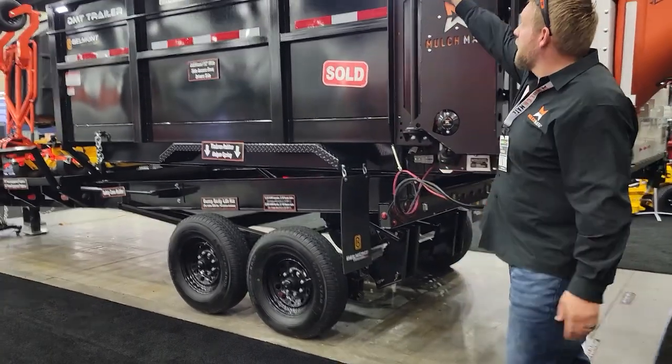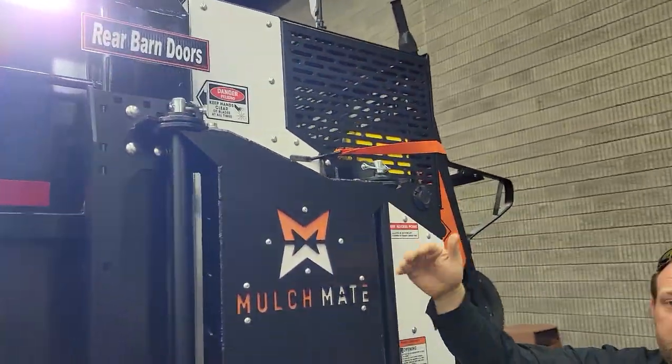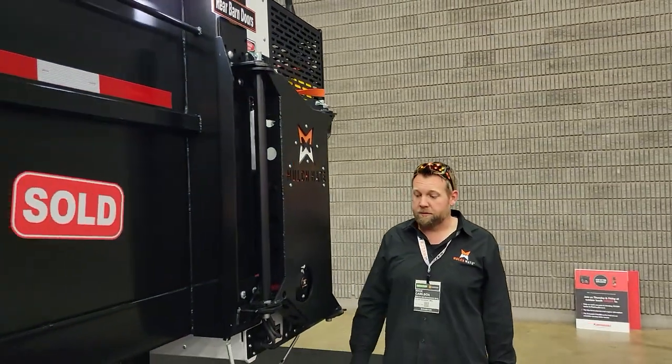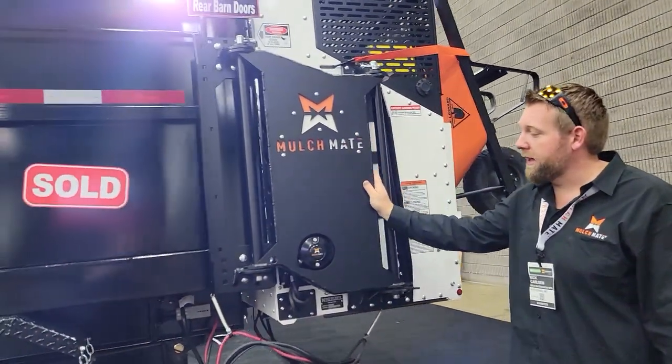Also, you can see a sign up here: rear barn doors. You can have rear barn doors added to your unit — so if you ever decide to pull your Mulchmate off, you can also add those rear barn doors. And this is my favorite part of the Mulchmate: this is our dual pivot hinge.